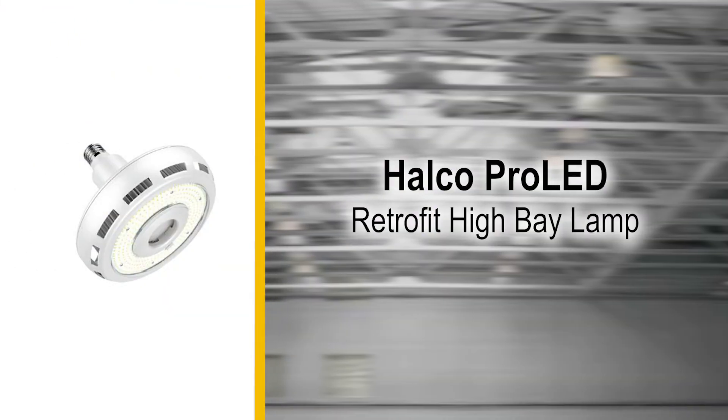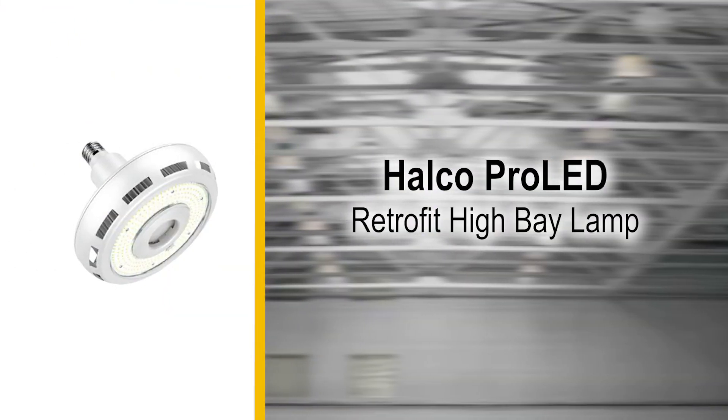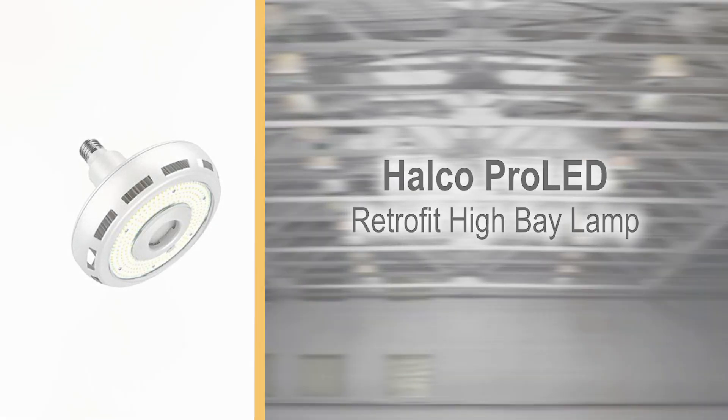Congratulations, you have now successfully installed the new Halco ProLED Retrofit Hi-Bay Lamp.